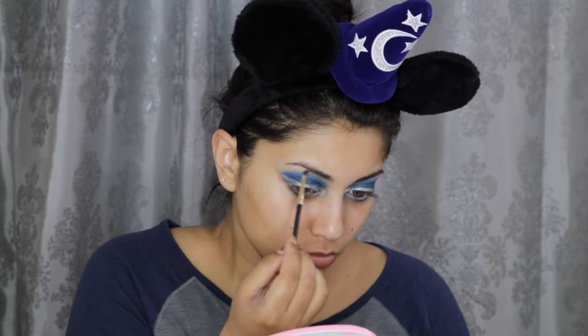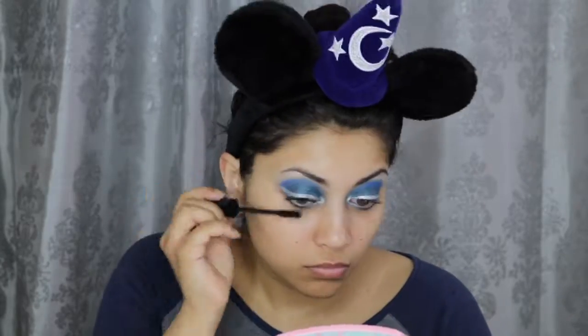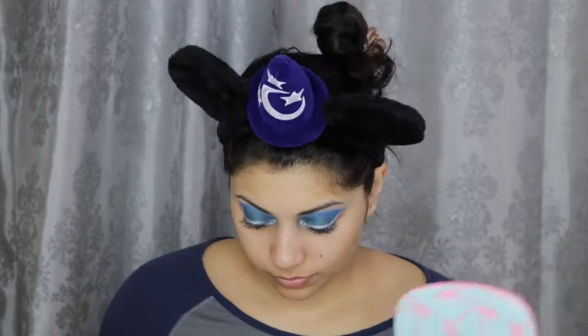I also decided to use this Revolt shadow as my brow bone highlight as well. Now I'm just curling my lashes and applying this Butter London Double Decker Mascara for more volume. For my waterline, I'm using this blue Cover Girl Liquiline Blast Eyeliner. Sometime around here, I did apply some falsies from e.l.f., but I have no idea what happened to that clip, so yeah.